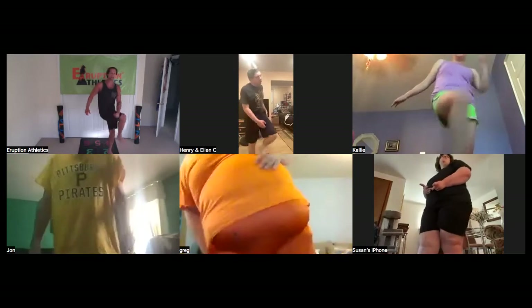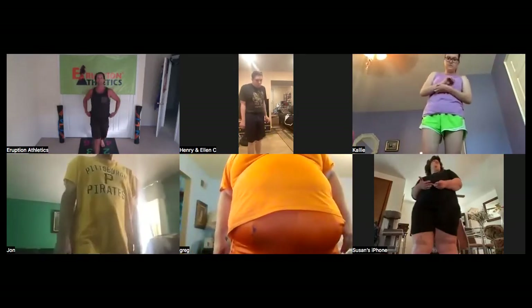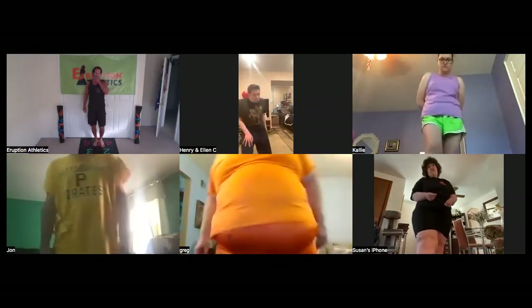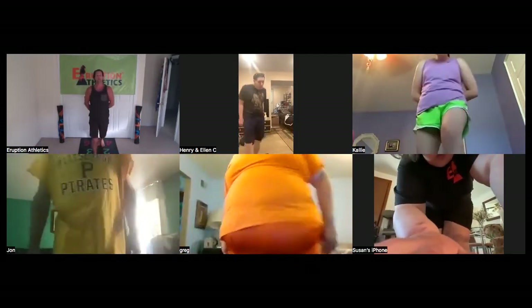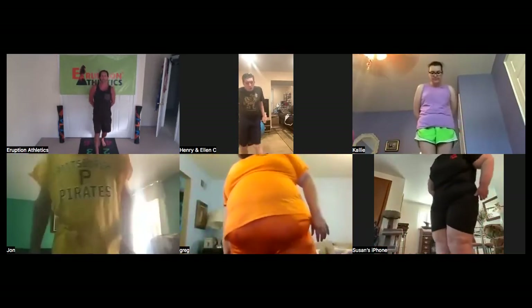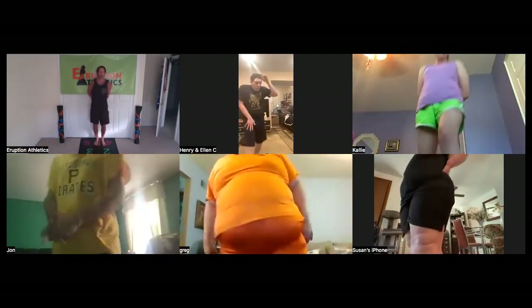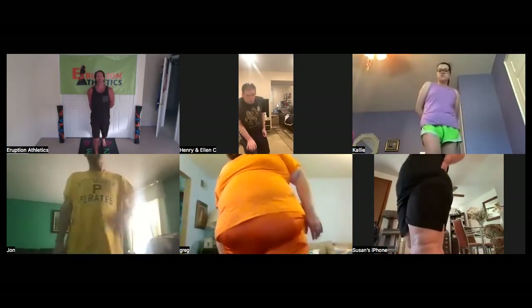Stop there. Let's step back into orange five and do our lunges — all the way up, knee all the way down. All the way up, all the way down. Good, step up, knee down, step up, knee down.